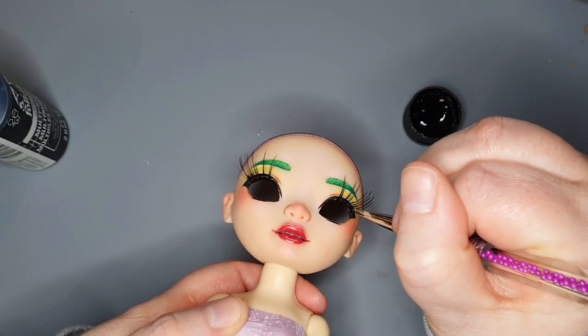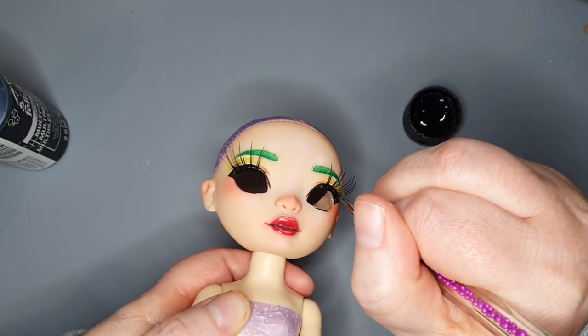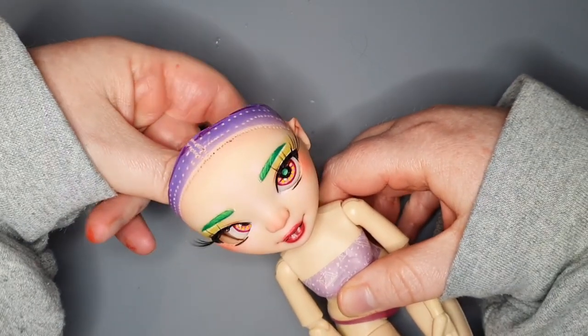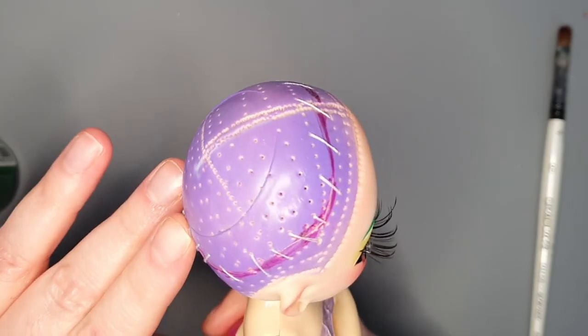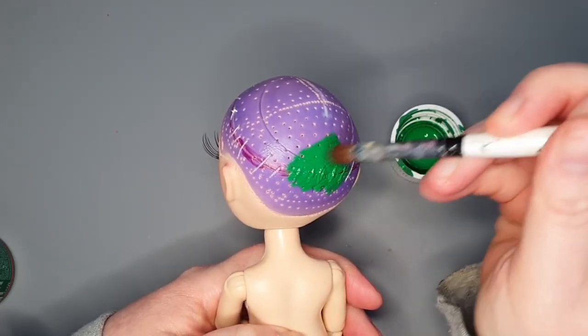I was going to trim the lashes, but I actually liked the length, so I left them as is. I inserted the eyes and stuck them in place with white-blue tack. Then I sewed the head cap back on. I reinforced the stitching with tacky glue off camera before painting her scalp green.